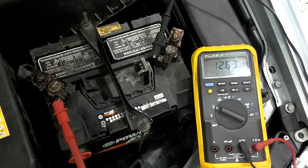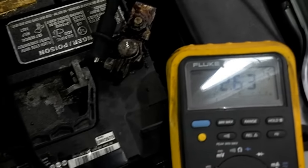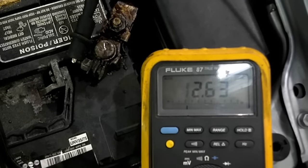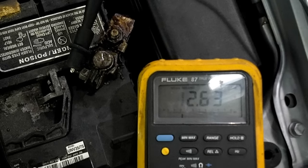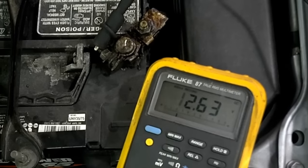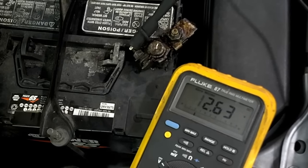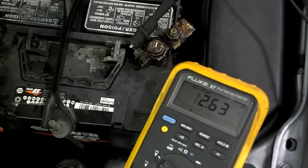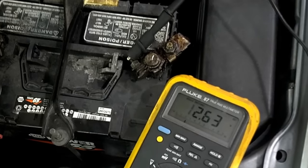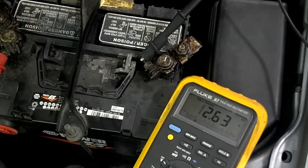We can see that this battery is at 12.6 volts — it's 100% charged. So we'll push the min-max button to begin recording, and we'll start the car. When the starter first begins to spin, it draws a lot of current initially. During that initial inrush of current, the voltage will be pulled down, and we want to measure what the lowest voltage is during that time period.